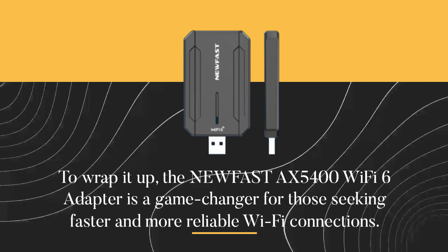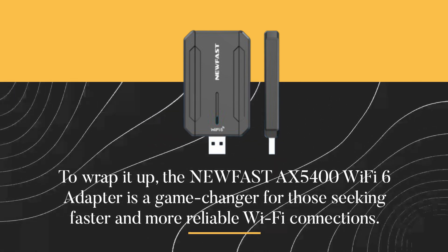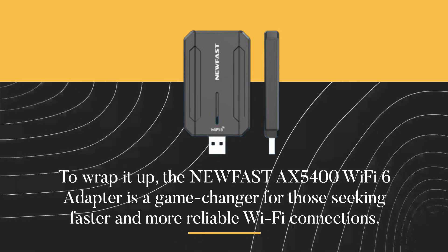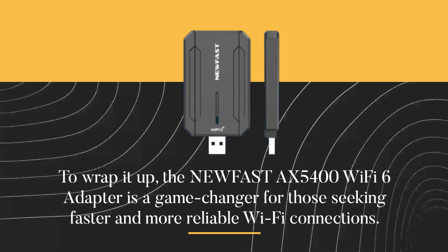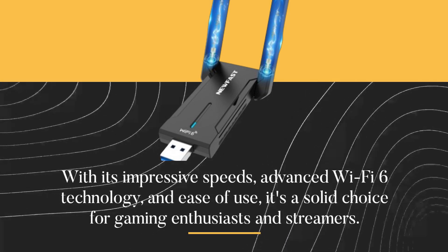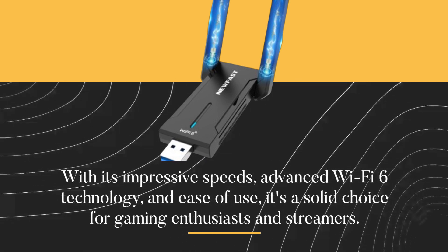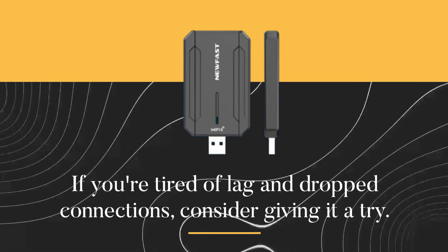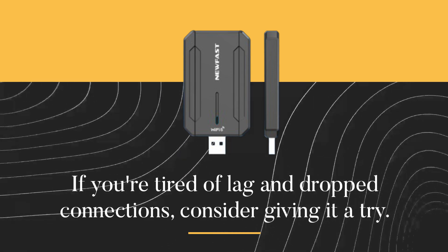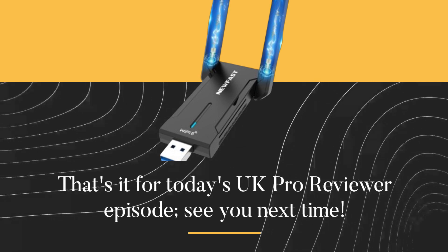To wrap it up, the new Fast AX5400 Wi-Fi 6 adapter is a game-changer for those seeking faster and more reliable Wi-Fi connections. With its impressive speeds, advanced Wi-Fi 6 technology, and ease of use, it's a solid choice for gaming enthusiasts and streamers. If you're tired of lag and dropped connections, consider giving it a try. That's it for today's UK Pro Reviewer episode. See you next time.